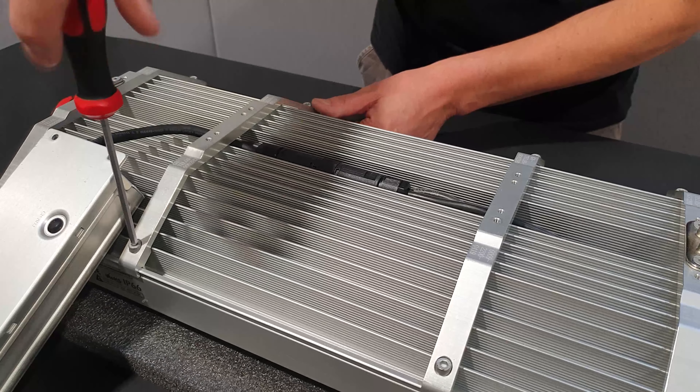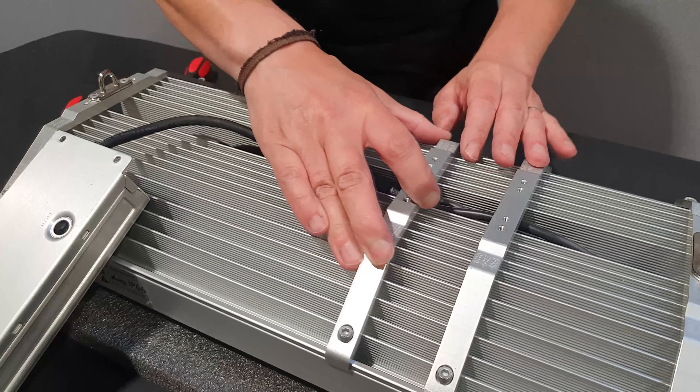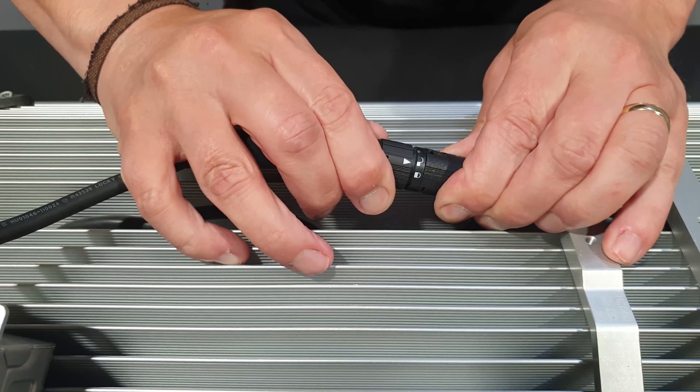Loosen the 4mm bolts on the rail nearest the driver and slide the rail over the driver connector. Rotate the locking ring until the arrow shows at the unlocked position, then pull the connector apart.